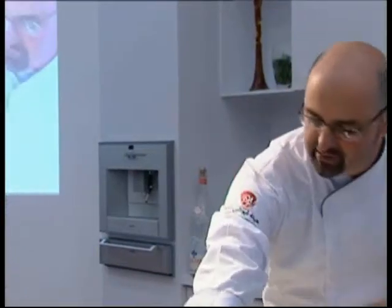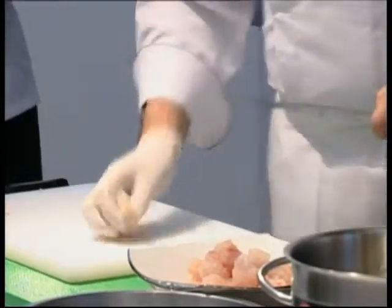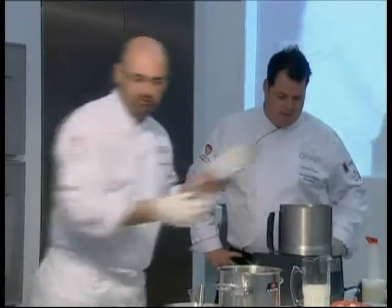We used a local grouper here. The first thing we're going to do is basically just chop it small enough so that it fits in a food processor. We get a food processor and put our fish in.